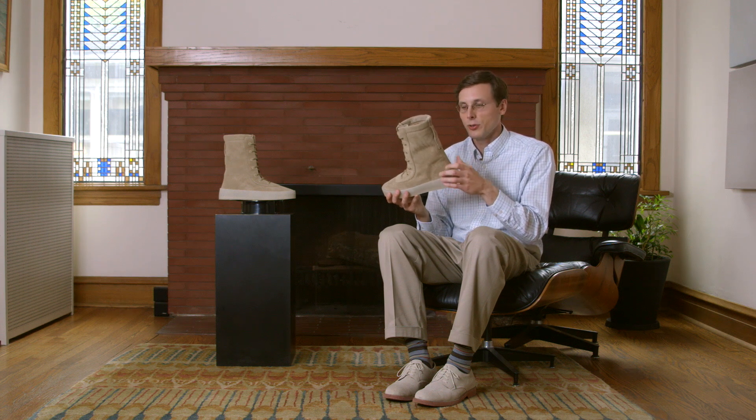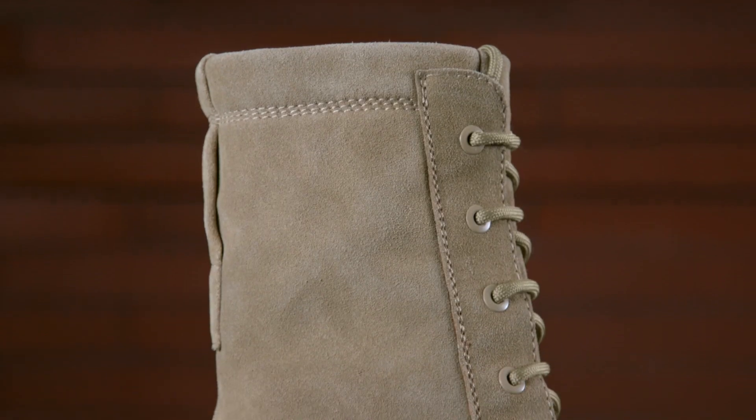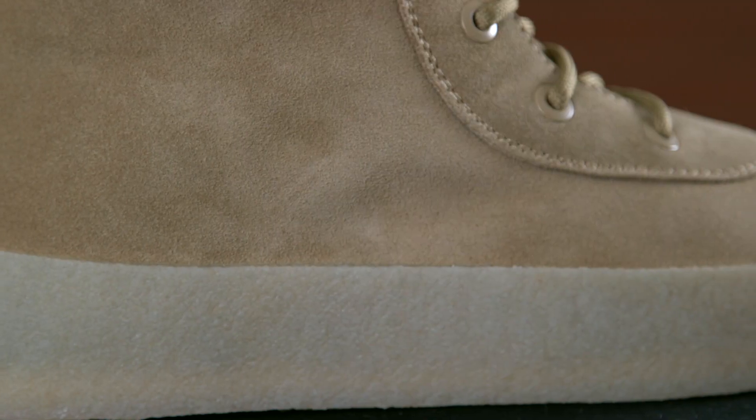I love the contrast on this boot. You've got this dark, kind of tannish upper and then this lighter tannish midsole.